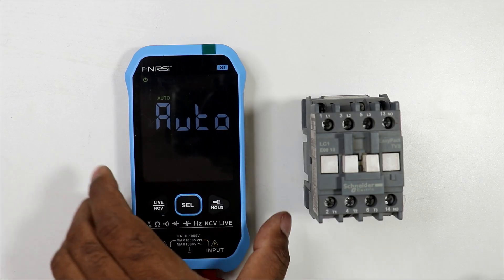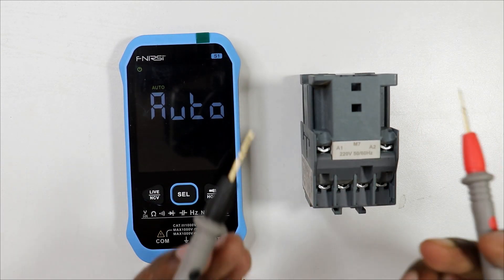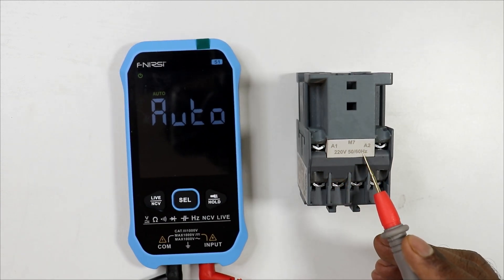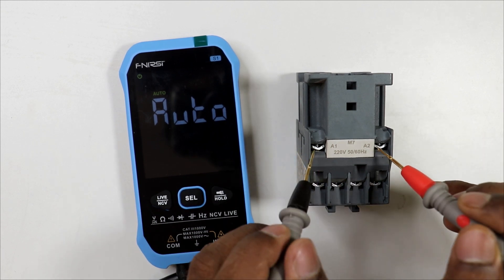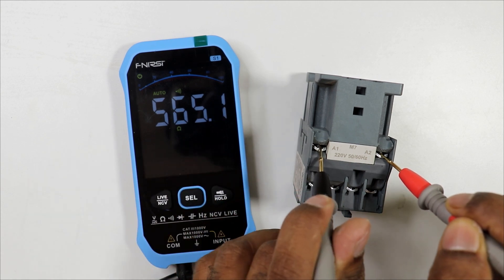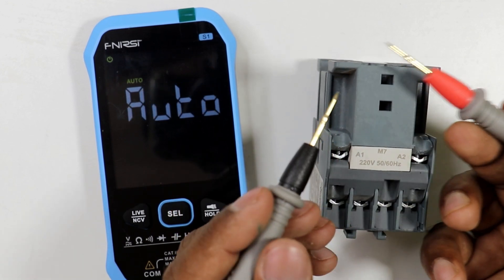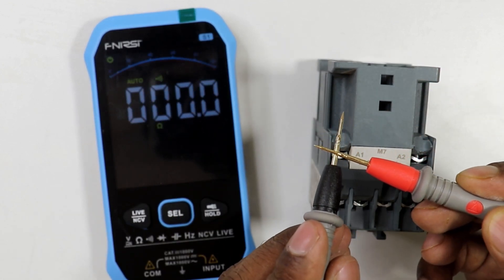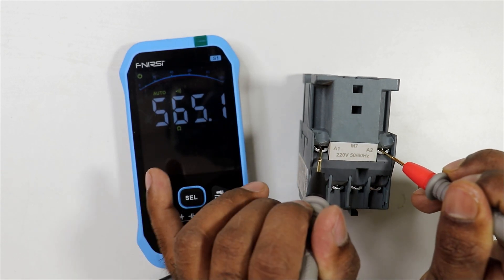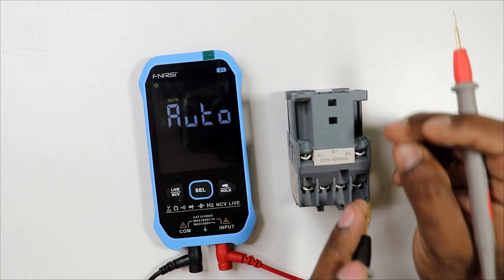First, let's check the coil of the contactor. Switch on the multimeter and connect its probes to the A1 and A2 terminals of the contactor coil. After connecting, check the resistance reading. We are getting a resistance of 565.1 ohms. If the probes are shorted together the value is zero, but connected to the coil terminals we get a definite resistance value, which means the contactor coil is correct.